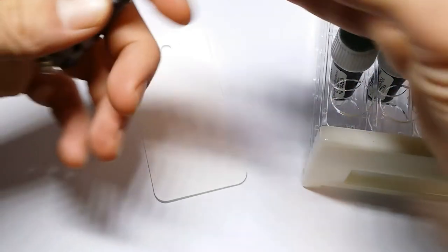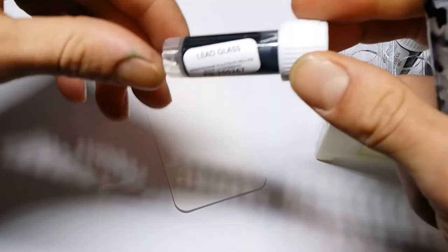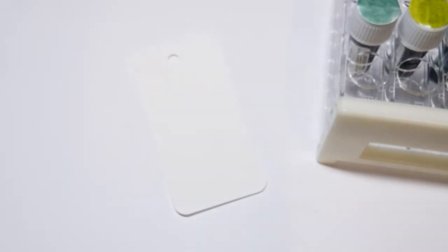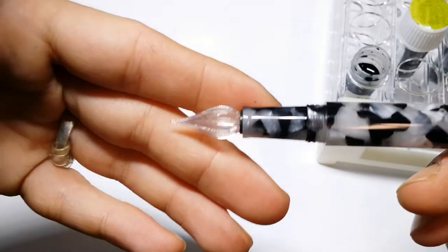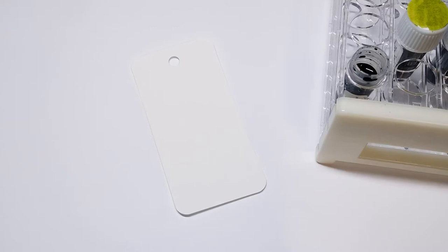I've done the unboxing of this box of mystery inks. I believe these are all new additions to the Birmingham Inks collection. So we're going to start with this one — Lead Glass. What I do when I do my swatches, I have this mini glass dip pen and some brushes. I'll be using the brushes to swatch and the glass pen to write the name.